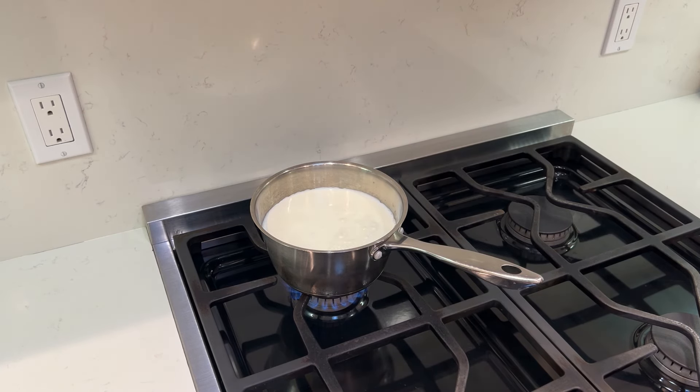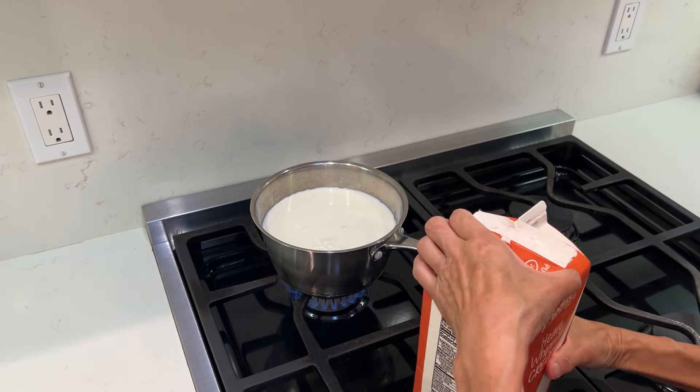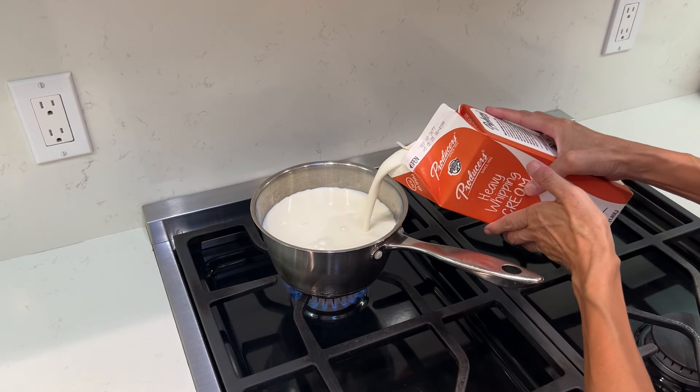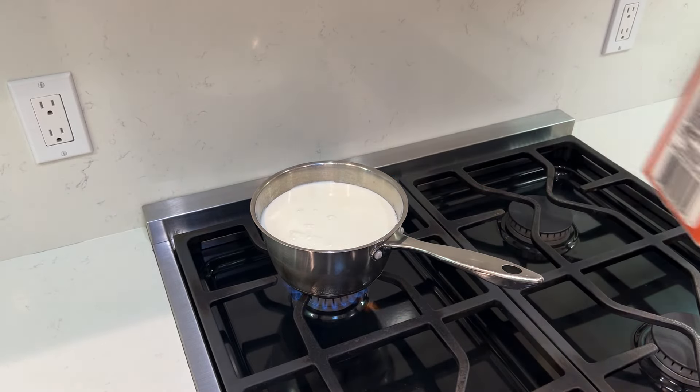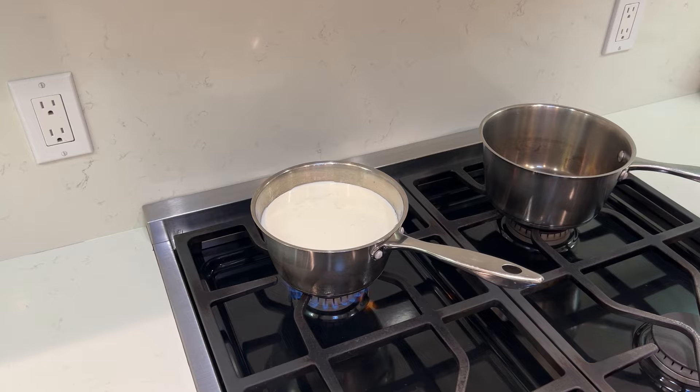I am about to make some yogurt. I first put in whole milk, and to make the whole milk a little bit more tasty, I add some whipping cream. This way it's richer, and I do not put sugar or any other additives — just milk and cream — and bring it to a boil.